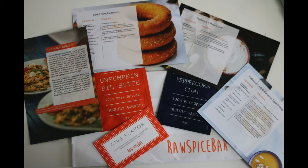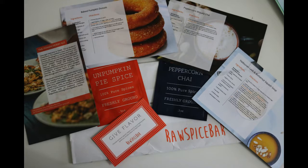That Organic Mom here, and today we will be making two different recipes using some spices from the Raw Spice Bar. I'll tell you more about the Raw Spice Bar at the end of this video.